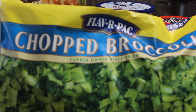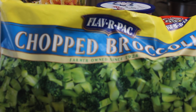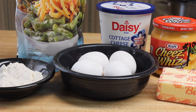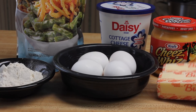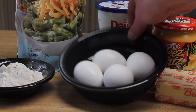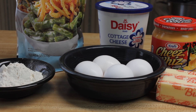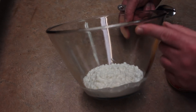I haven't had broccoli casserole forever so I want to make some. I'm going to use chopped broccoli — this is 28 ounces, but if you have a 32-ounce package that's fine. This is my mom's old recipe that I grew up with: two sticks of butter, Cheese Whiz, cottage cheese, French fried onions, four eggs, and six tablespoons of flour. Let's get started.